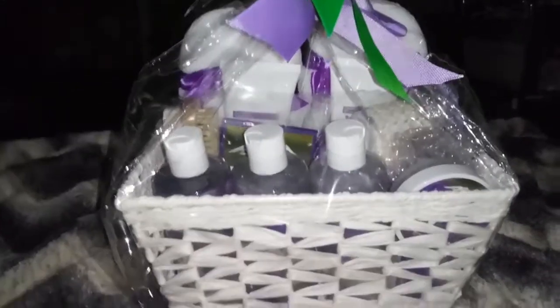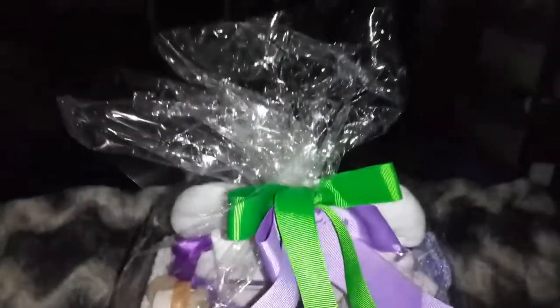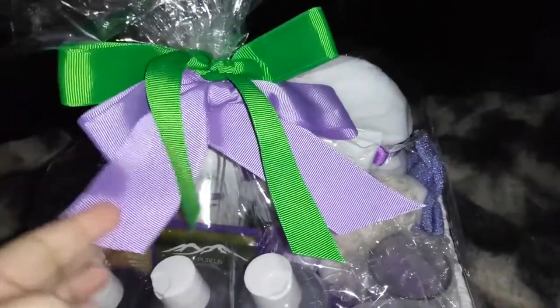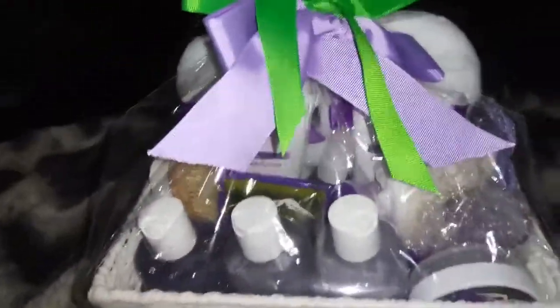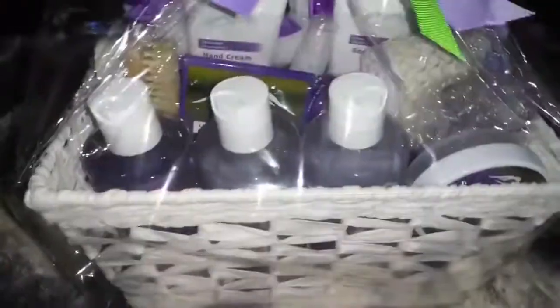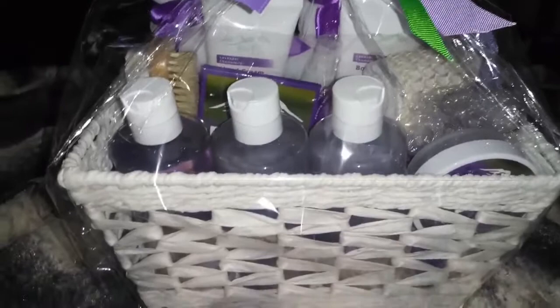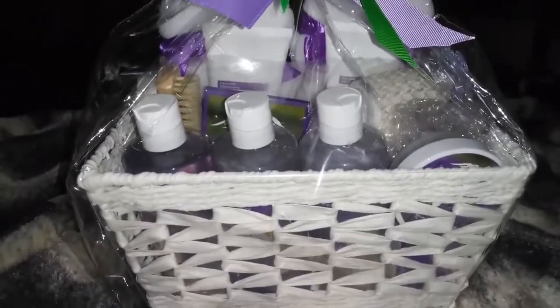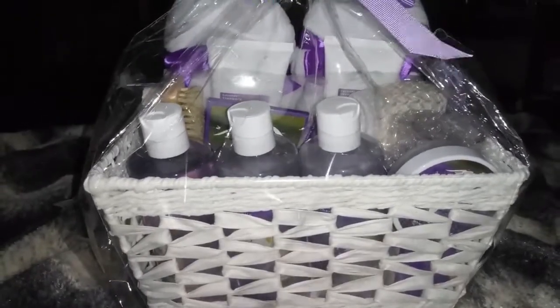Hi everyone! Today I am reviewing this really awesome gift basket. I love how it's tied with these cute little bows — you've got the green one and the purple one — and you have a big basket full of goodies. There are so many things in here, so I'm going to take them all out and show you guys what you get inside of this basket.